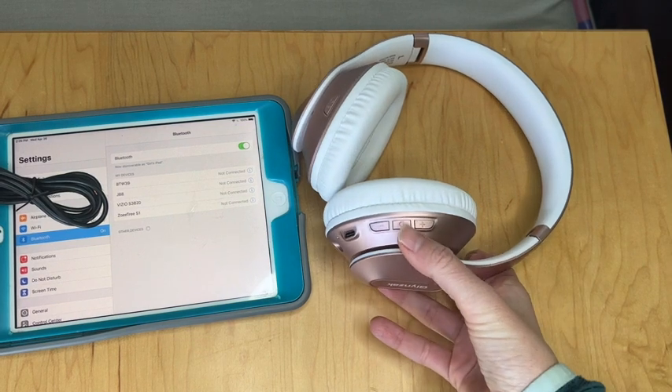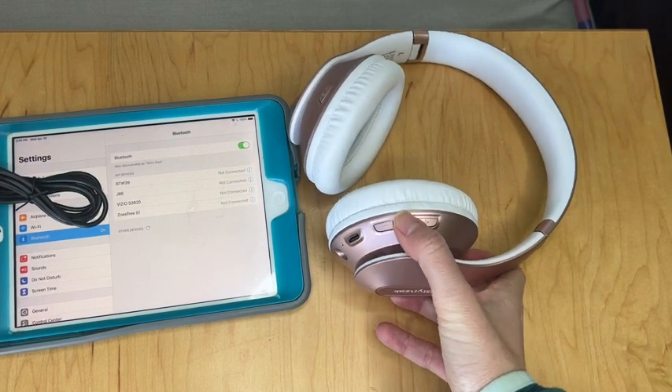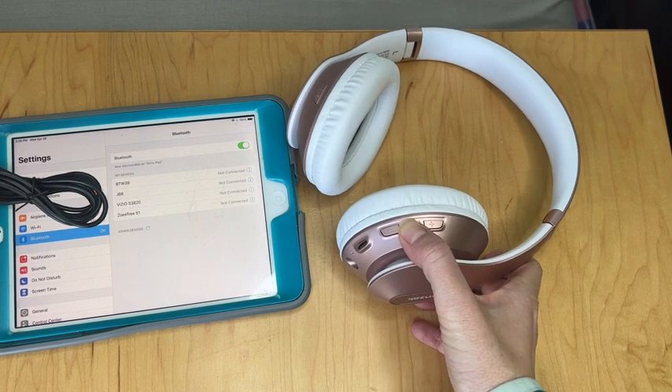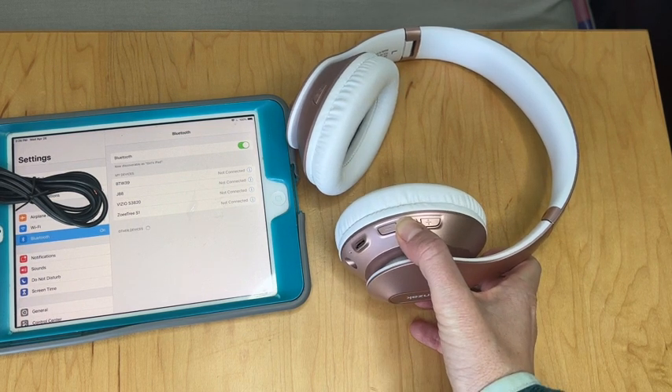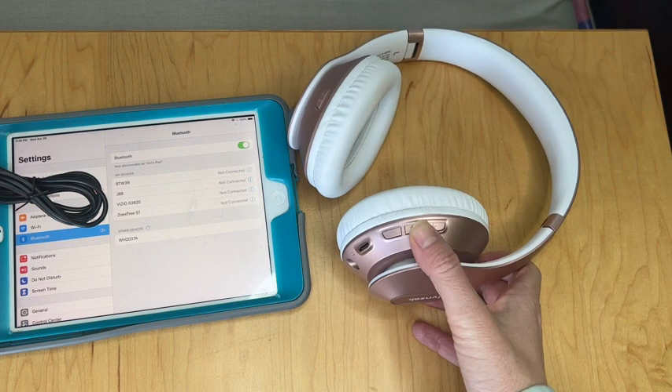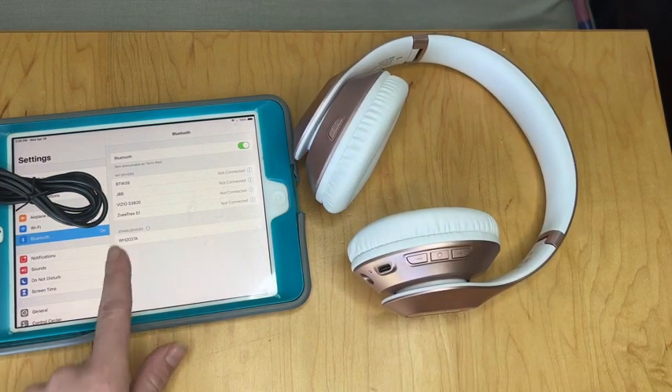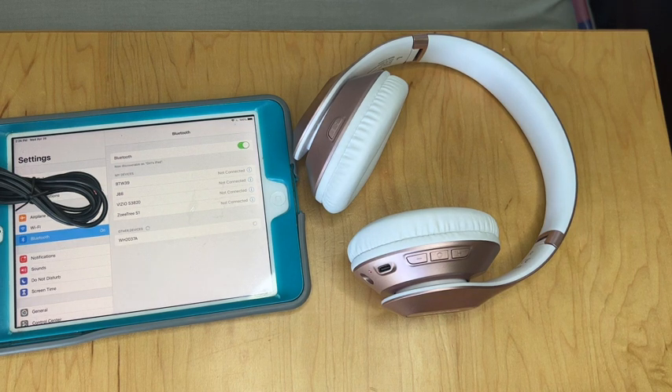Pairing the headphones is pretty simple. You're just going to hold right here for about two seconds. You'll hear it say that it's ready and it'll pop up as WH something. You just click on it and it is now connected. That is how simple it is to pair to any device that you have with Bluetooth.